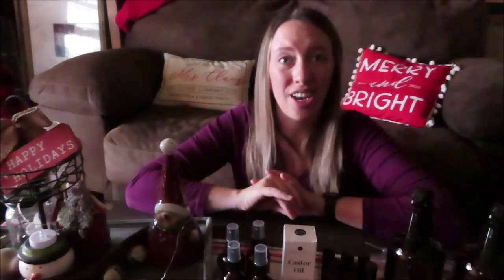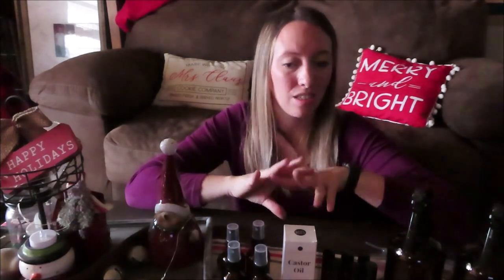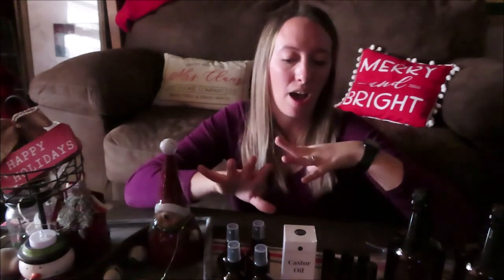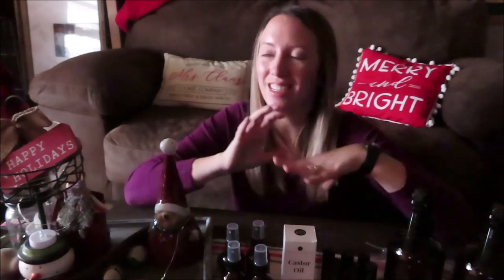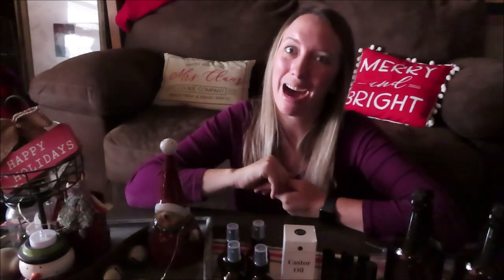I hope y'all enjoyed this video — if you did, give it a big thumbs up. This is kind of a starter kit accessories haul for the Young Living oils, just to kind of do your own thing with. If y'all liked this video, let us know in the comments and we will see y'all next time, bye!